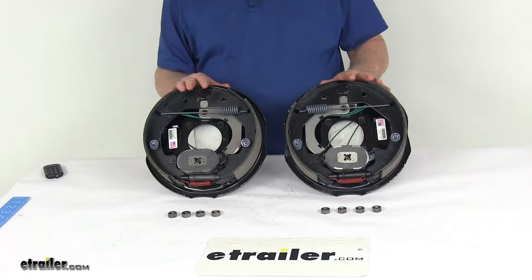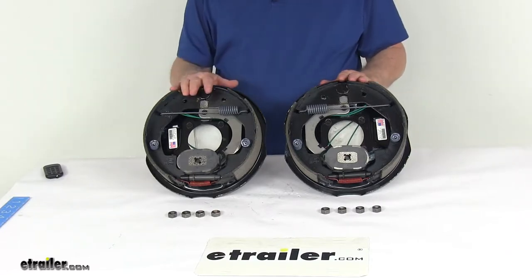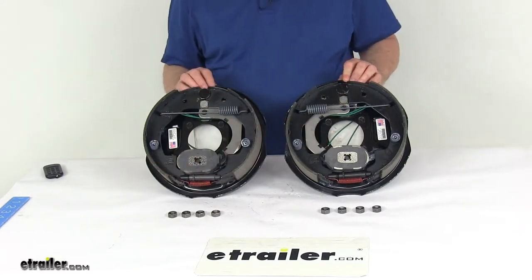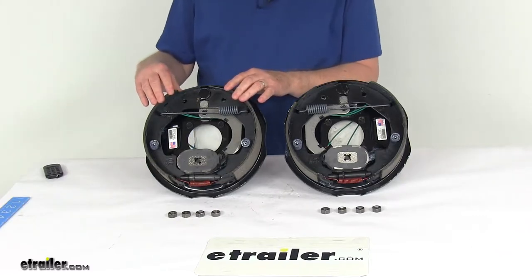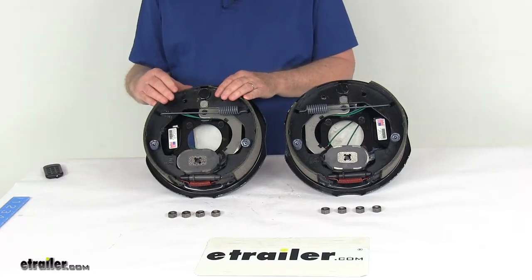This kit includes everything shown here — the 10-inch by two-and-a-quarter-inch driver side and passenger side electric trailer brake assemblies and the mounting hardware to install them. The brake shoes on these assemblies are lined with automotive grade friction material. This friction material is fully bonded, not riveted to the shoes, which gives you a longer life and more braking torque.